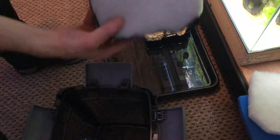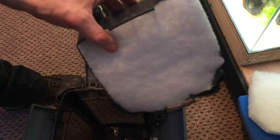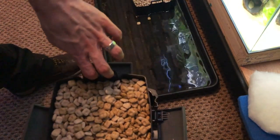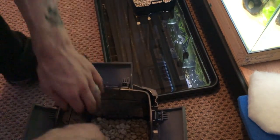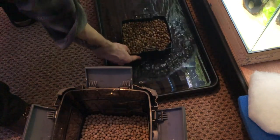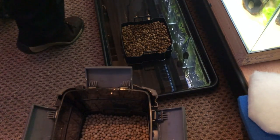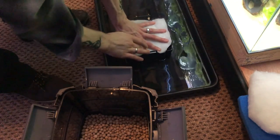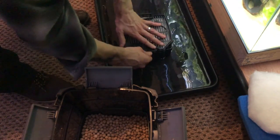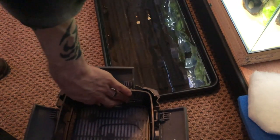Now that we've made that change, we can go ahead and put the filter back together. Starting with the basket of 30 ppi foam with your water polishing floss — that goes in first, right to the bottom. Then I'm going to put the tray of Biomech above that. Then your new tray of Substrat Pro. We're going to get rid of the old dirty floss and replace it with some new floss cut to size, then the cage replaced and put on top.